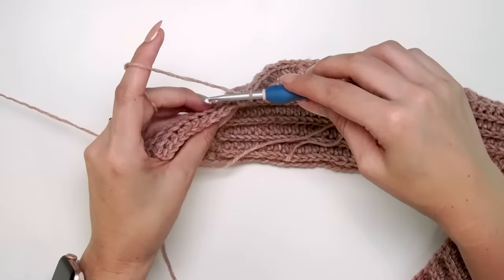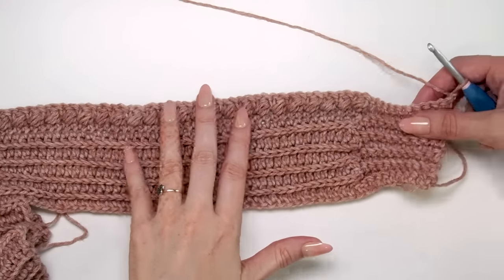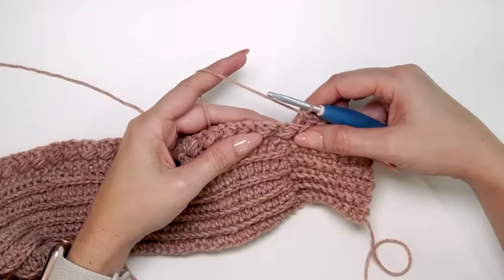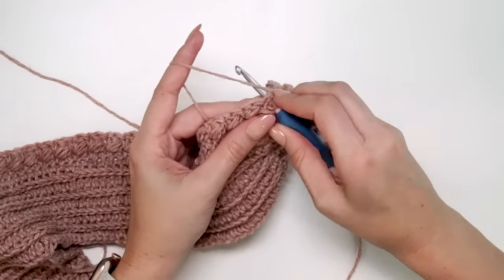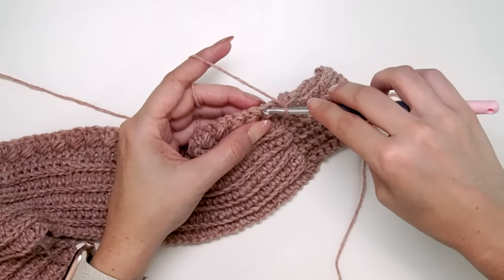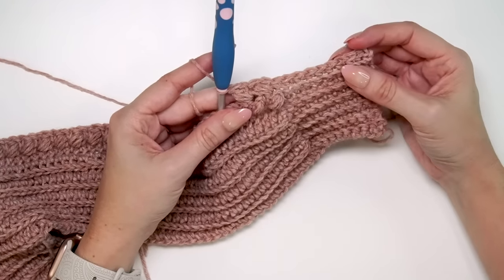For the next row, simply repeat the last row. Since the work is turned, the puff stitches will slant in the opposite direction, creating that beautiful braid. Single crochet in the back loop only for the first 10, then skip one, single crochet into the next, go back to the skipped stitch and do a puff stitch — repeat all the way across until the last 10 stitches, then single crochet in the back loop only for the last 10.